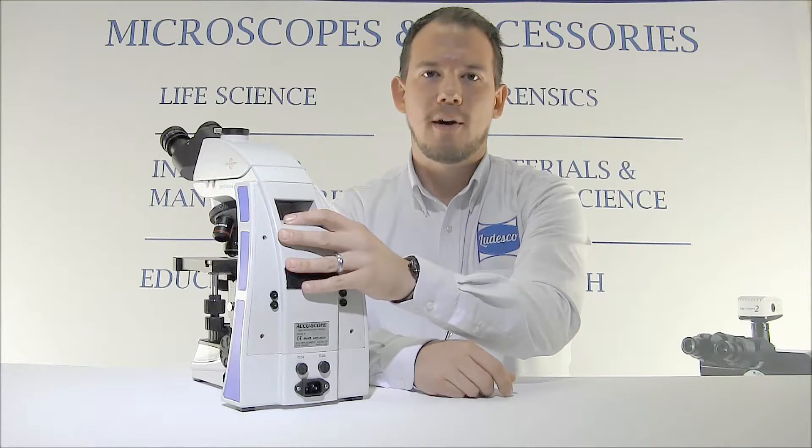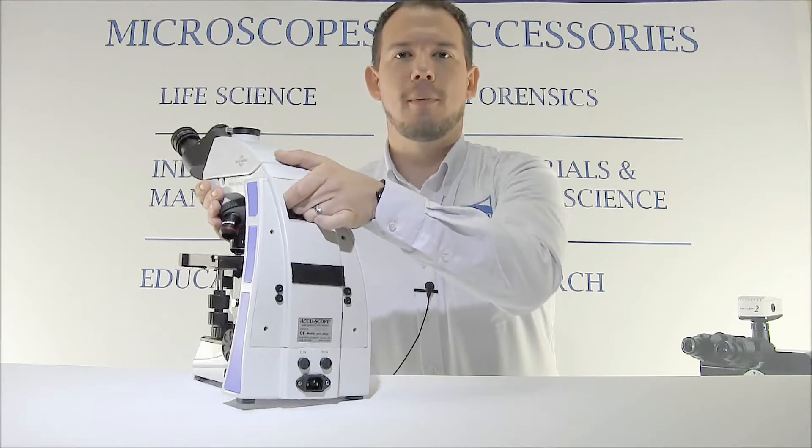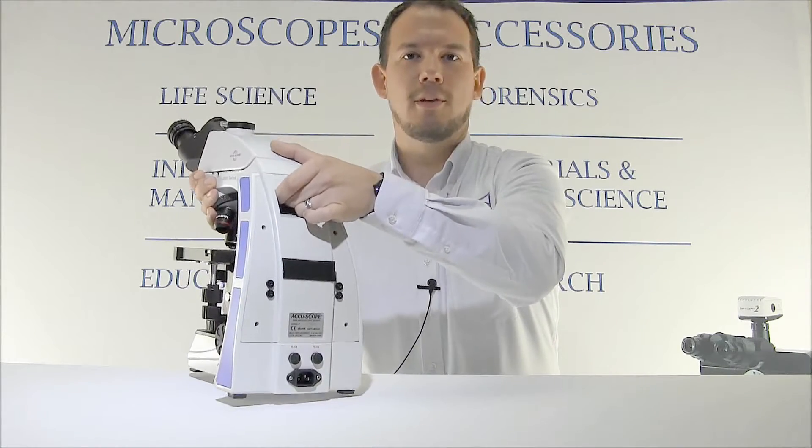The 3000 LED also has an integrated handle in the back of the microscope. This allows you to get a very secure grip on the microscope to lift and transport it to the next location.